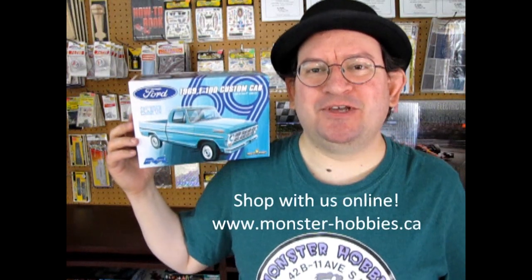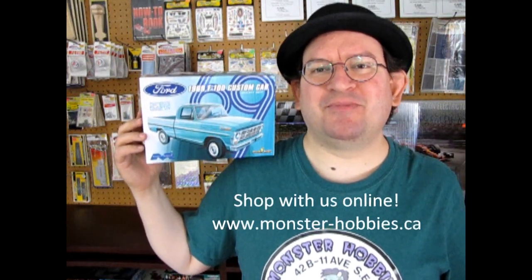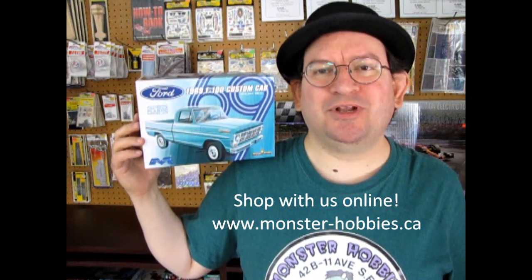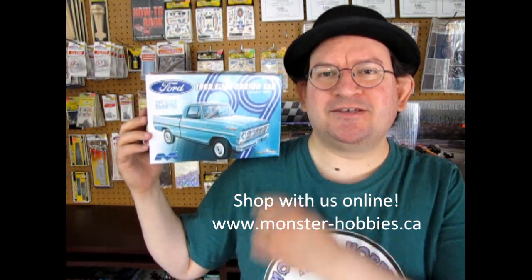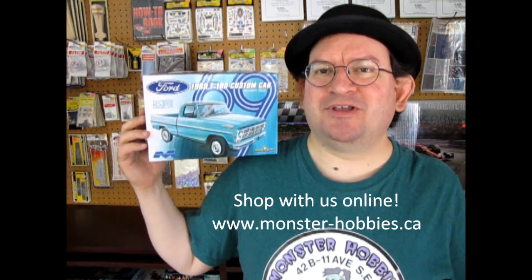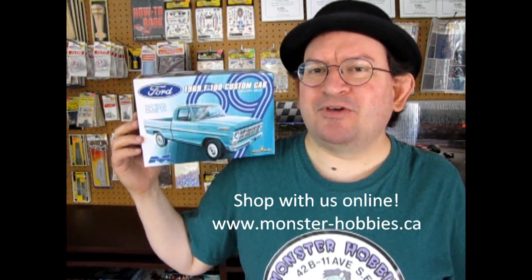Hello once again Monster Hobby's model car builders and welcome back to another amazing unboxing video as we get to take a look at this really awesome 1969 Ford F100 from Mobius. This model kit is really cool.